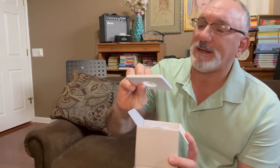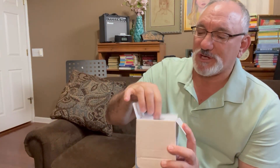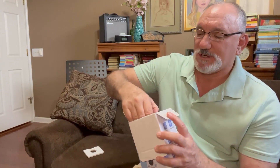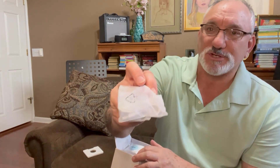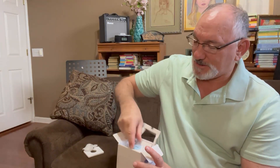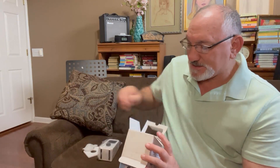It's got this padding here. I'm not sure if that's just for shipping or if that's for use — maybe they use it as a stand. Looks like it comes with a charging cable, and there's the device in the box.